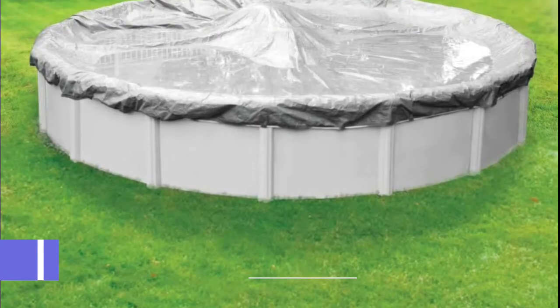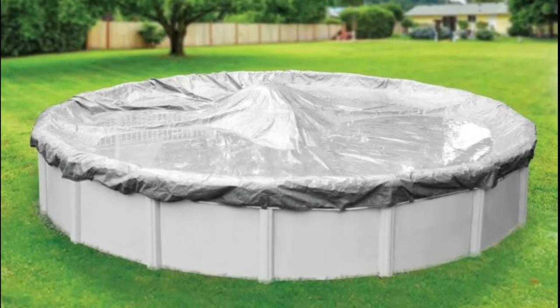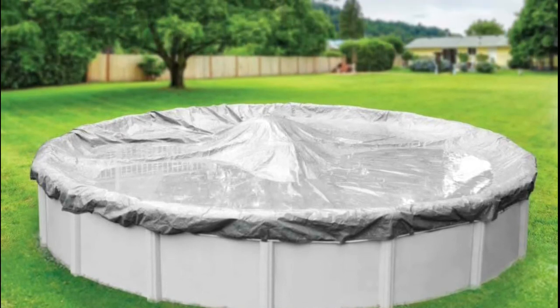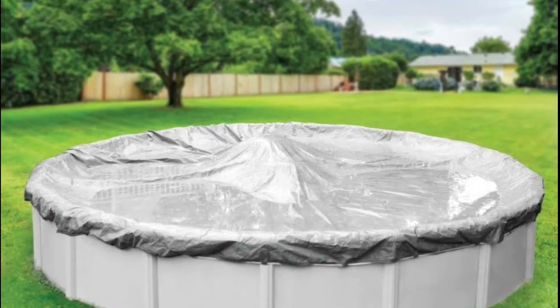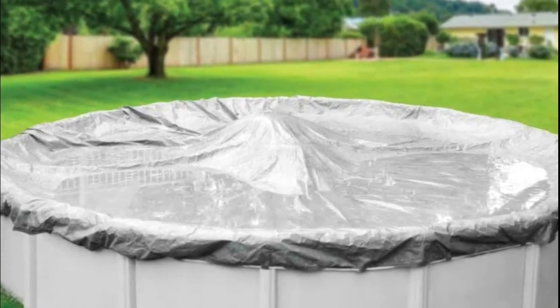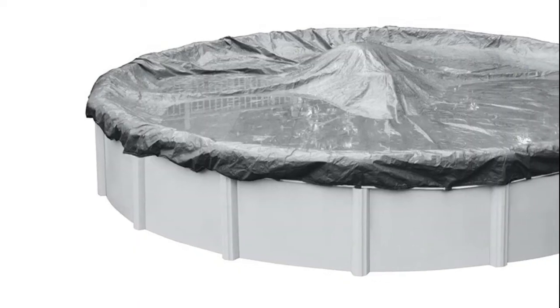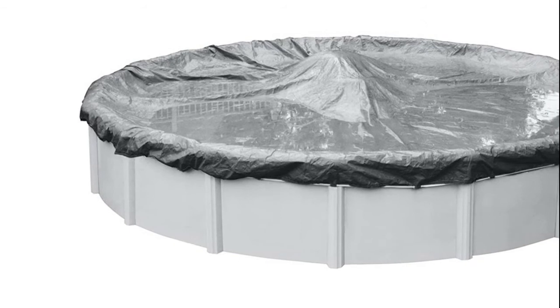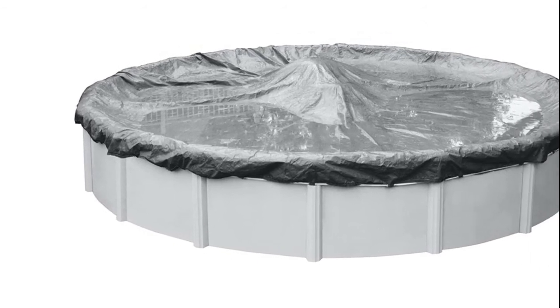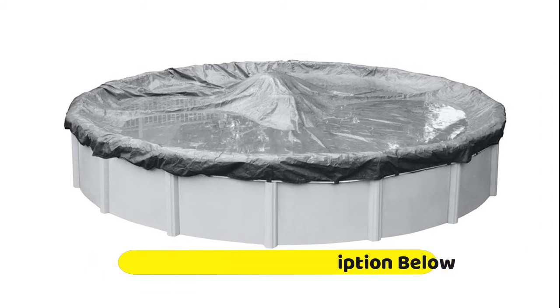Number 1 Rebel 33-28-4, winter pool cover to be used with traditional above-ground swimming pools. Solid material will not let water pass through. Extra-heavy-duty polyethylene weighs 3.26 ounces. Includes winch and cable, which should be used to secure the cover through the grommets. Cover should be able to float loosely on the water; consider going up a pool size if you have large top rails. Ice equalizer pillow sold separately.